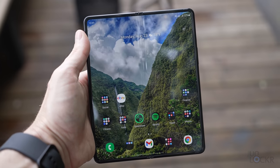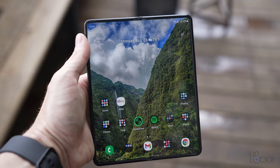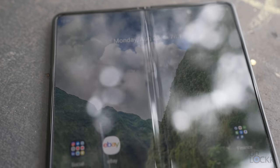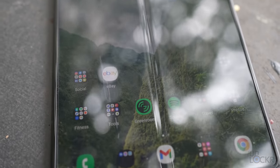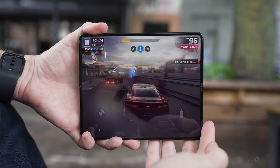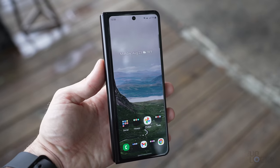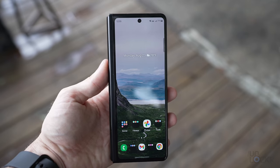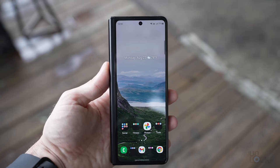Besides the displays, Samsung is also trying to get rid of the stigma that foldables are fragile by beefing things up a little bit. That inside display has a new stronger plastic protective layer — I can confirm that after using it for over a week, I don't see any scratches on it, and my fingernail's not scratching it. It's a PET layer instead of PTU, which is just a more stretchy, flexible plastic. And the outside display is using Gorilla Glass Victus, which according to Corning is 50% stronger than the Gorilla Glass 6 on the last model.